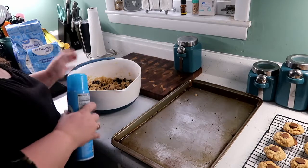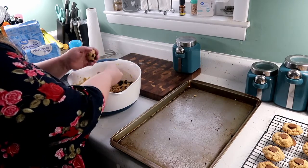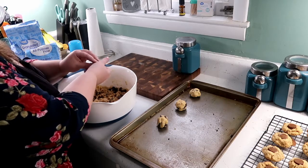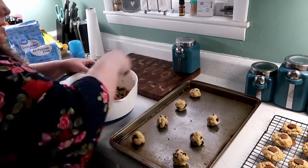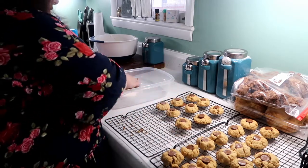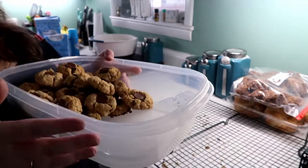Since all the chocolate chip cookie dough is ready, we're going to take our sheet pans, spray each one with vegetable oil, and just like with the peanut butter blossoms, take scoops of dough and place them on the cookie trays. Bake these at 375 for 8 to 10 minutes. While we wait, I'm going to take the cooled peanut butter blossoms and put them in a container so the chocolate chip cookies have a place to cool when they're done.